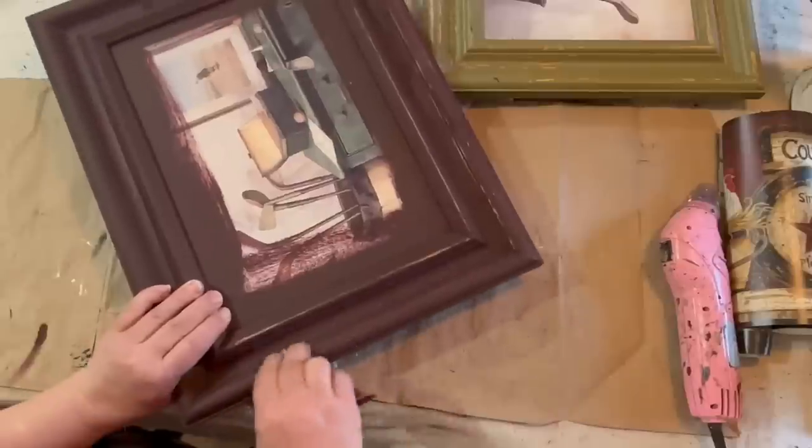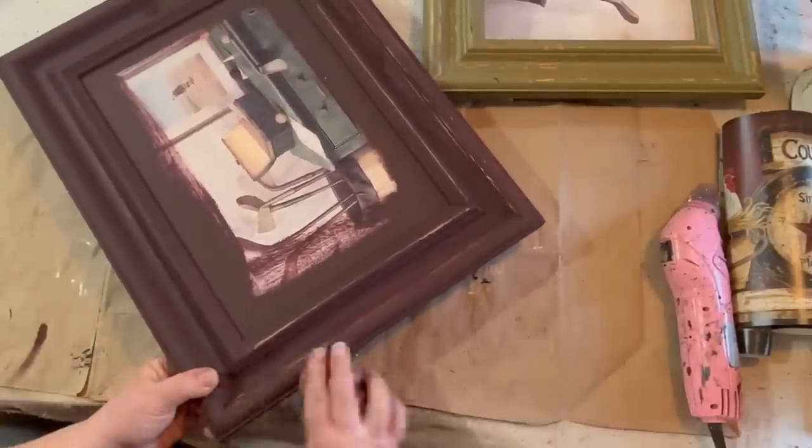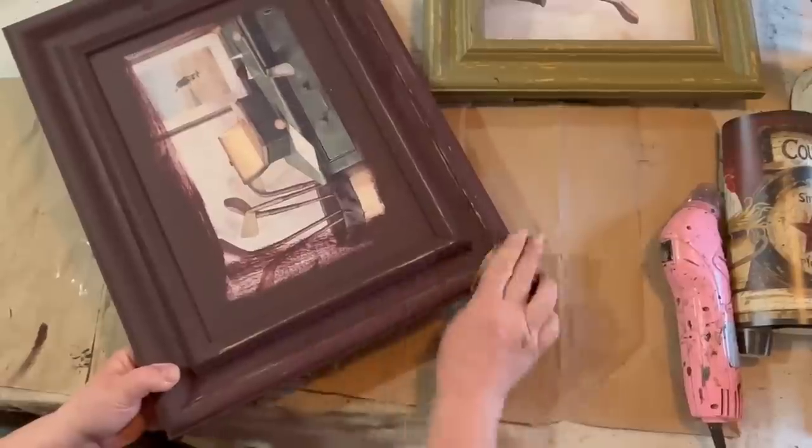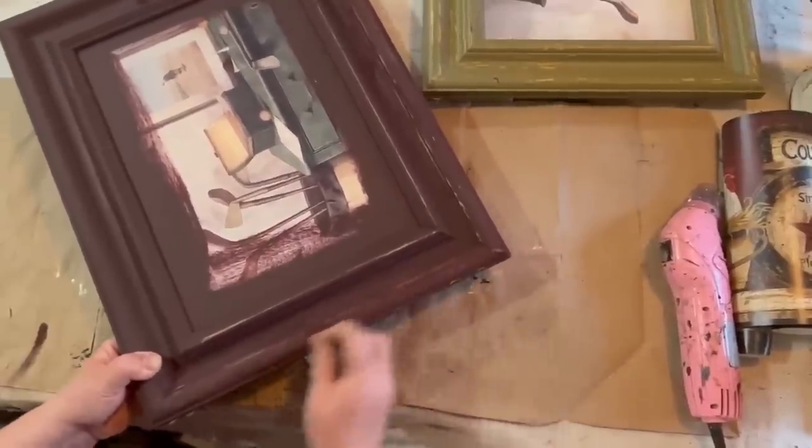Once those two coats were dry, I went back and distressed around all the edges of the picture frame. I just hit the high spots the best I could and got it down to the wood as much as possible.